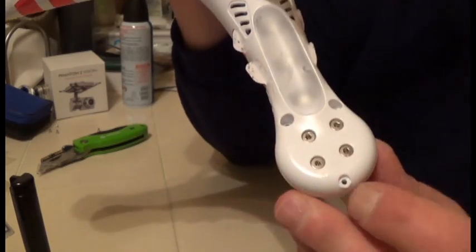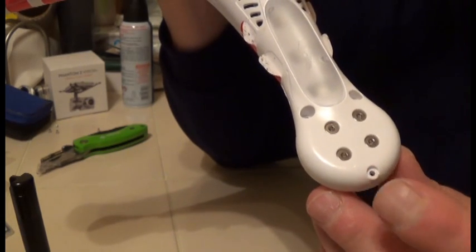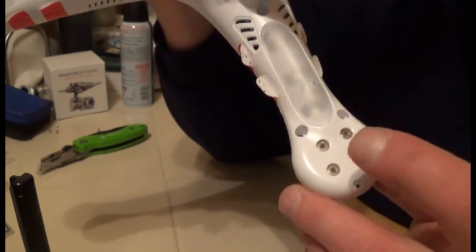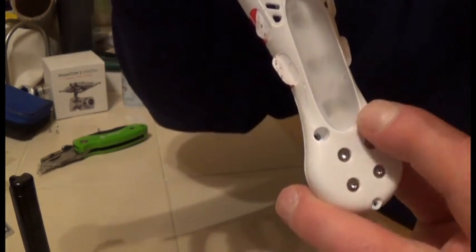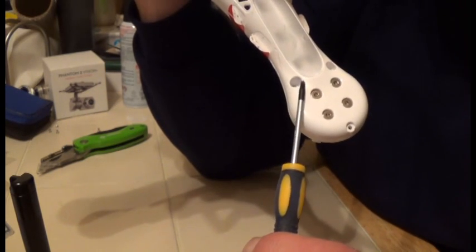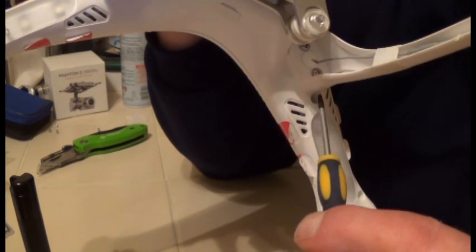Your next step is to remove the screws. You're going to remove this precision Phillips screw right here, and the T8 screws here and here — these two holes right there and right here.